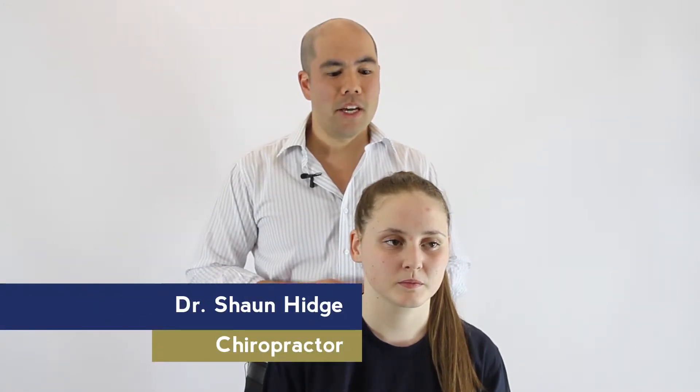Hi, I'm Dr. Sean Hitch from Simpsons Fin Chiropractic, and today we're going to discuss and show six simple exercises you can do to strengthen up your neck.